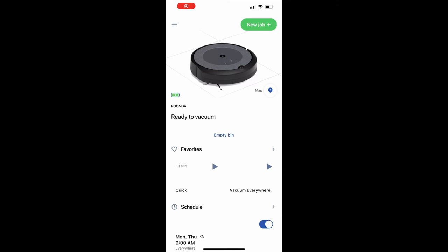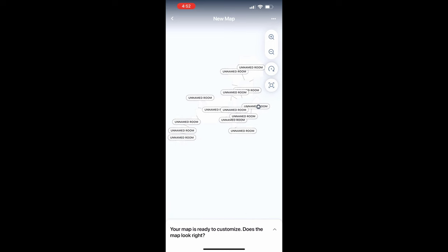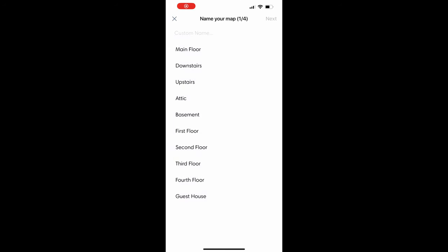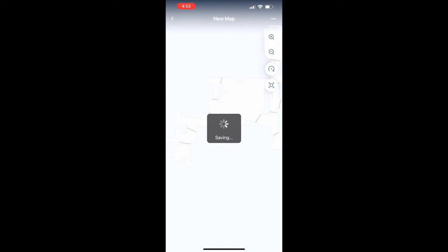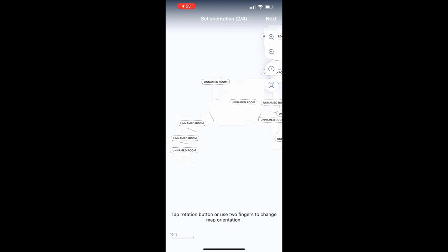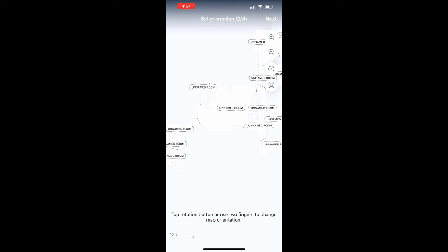It's finished mapping the house. Go back to the maps tab, click on 'new map,' and it will show you the layout of your house. Mine says 'unlabeled room,' so we want to set up room dividers and name the rooms. First it asks you to name the map — I'll call it 'main floor.' Then it helps you get your orientation; make sure the map orientation looks correct to you and save it.